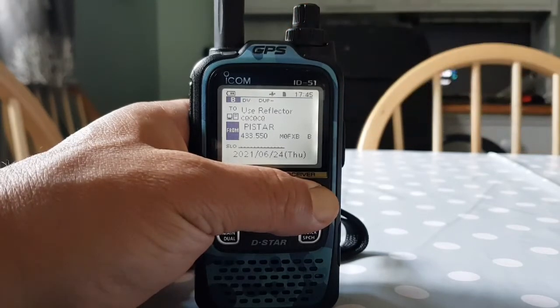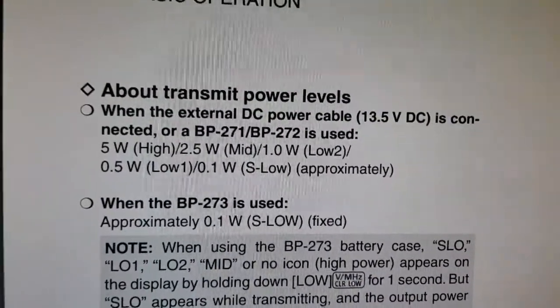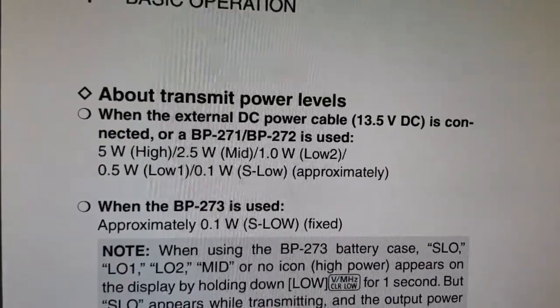And now I'm going to tell you what each power setting is. So here it is at the manual. Super low is approximately 0.1 watt. LOW 1 is 0.5 watts.